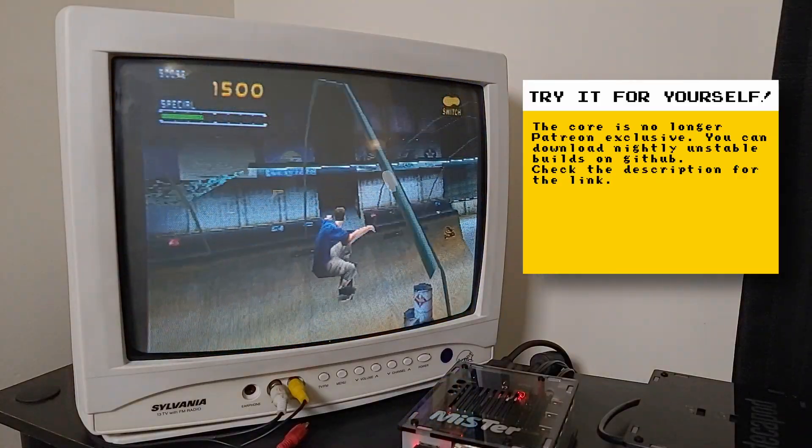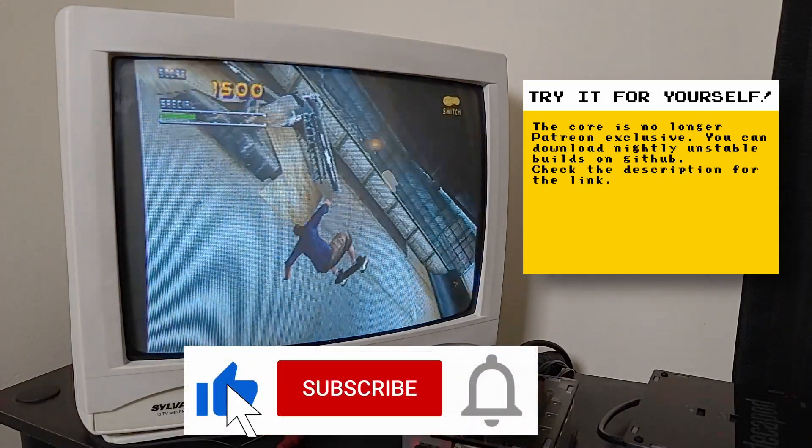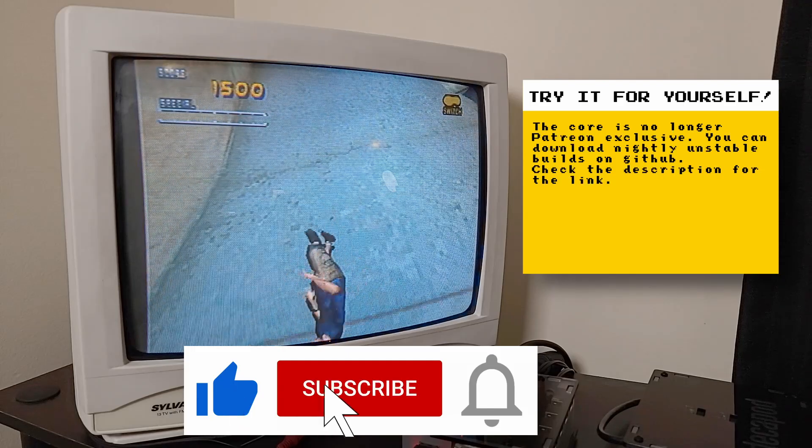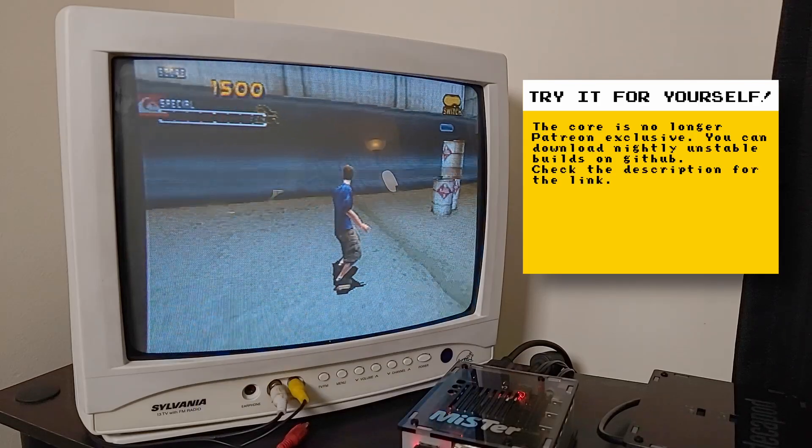So that's it for this episode. I hope you enjoyed this video. If you did, please give it a like, and if you want to see more content like this, hit the subscribe button and its bell icon so you can get notified of future videos. Thanks for watching and I'll speak to you next time.